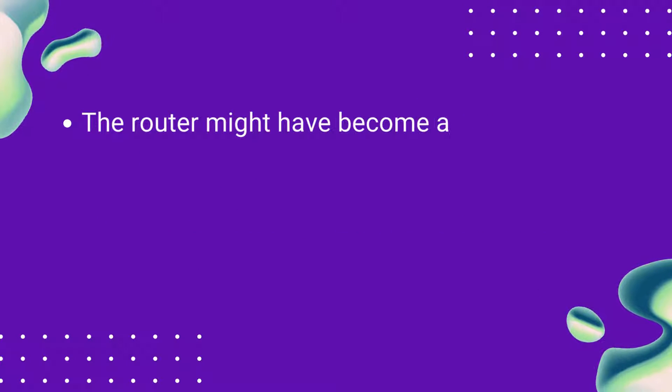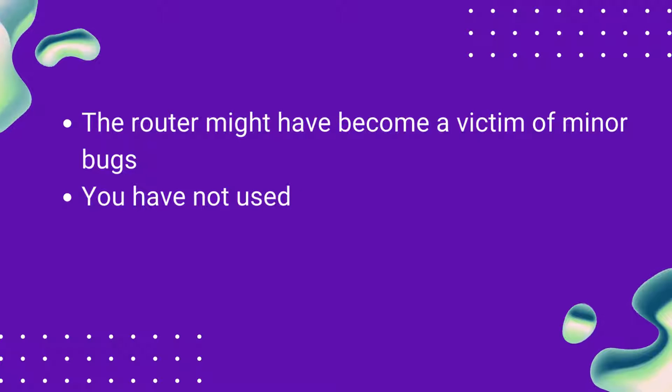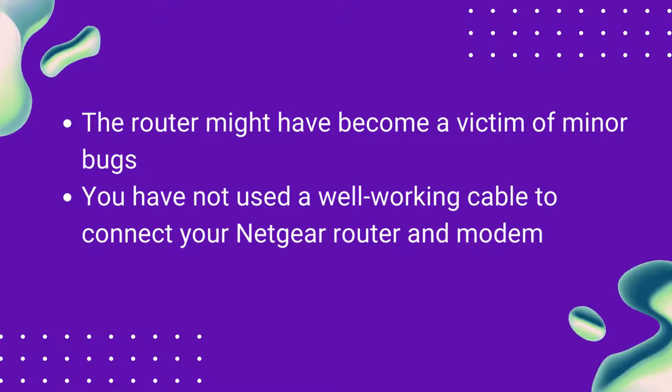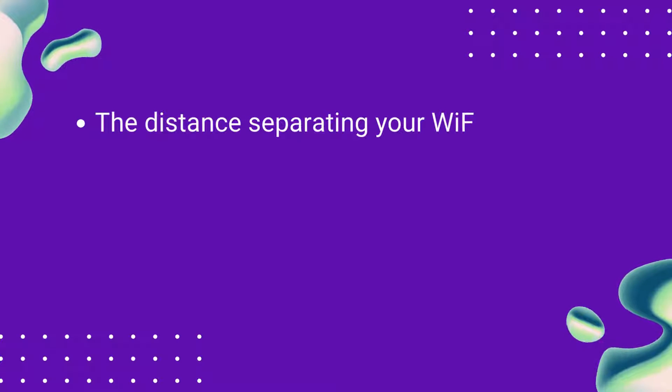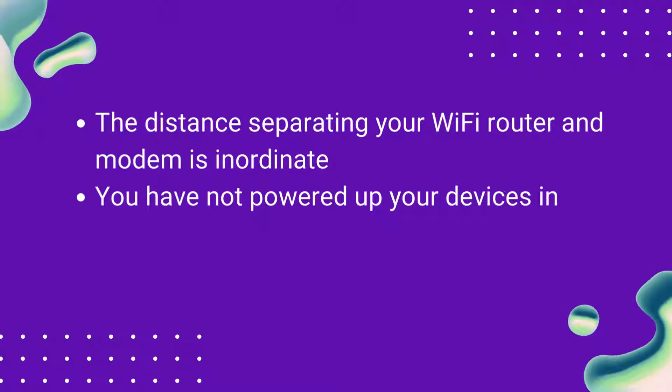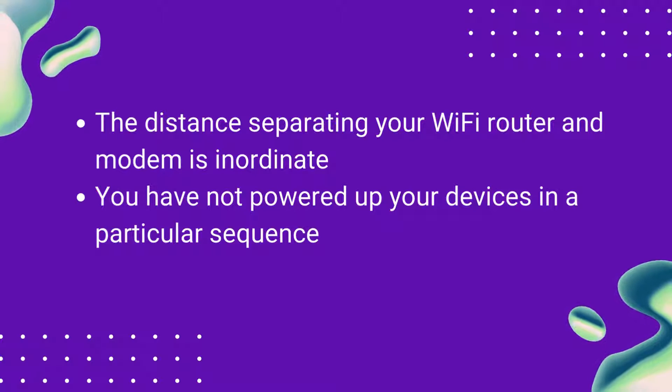The router might have become a victim of minor bugs. You have not used a well-working cable to connect your Netgear router and modem. The distance separating your Wi-Fi router and modem is inordinate. You have not powered up your devices in a particular sequence.